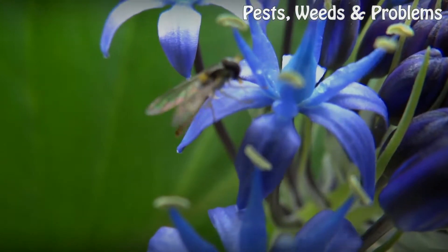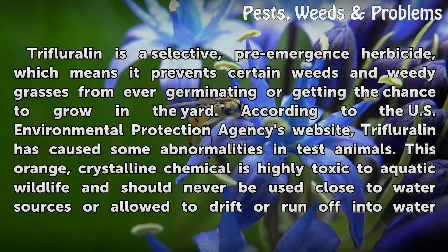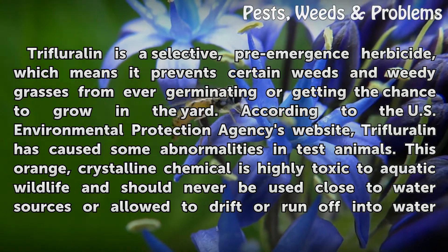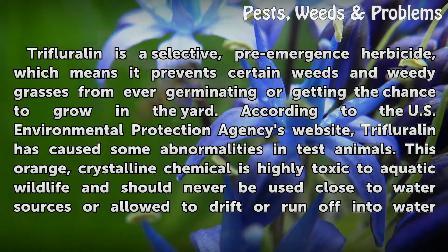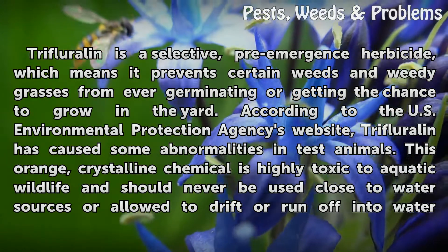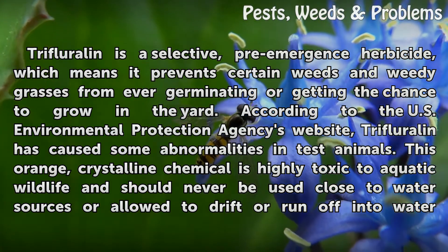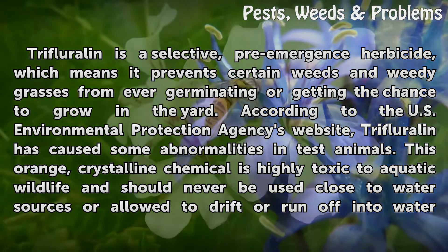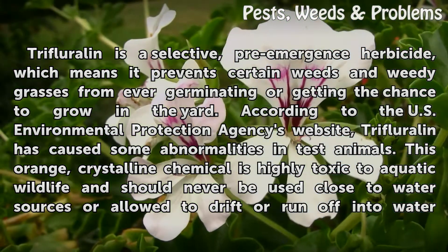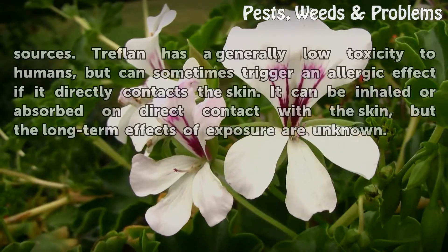Active Ingredient: Trifluralin is a selective, pre-emergence herbicide, which means it prevents certain weeds and weedy grasses from ever germinating or getting the chance to grow in the yard. According to the U.S. Environmental Protection Agency's website, trifluralin has caused some abnormalities in test animals. This orange, crystalline chemical is highly toxic to aquatic wildlife and should never be used close to water sources or allowed to drift or run off into water sources.